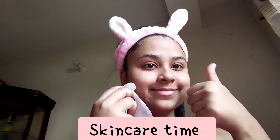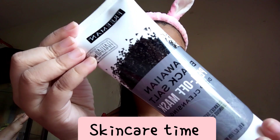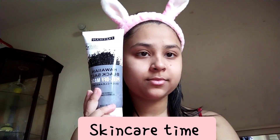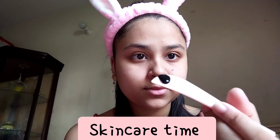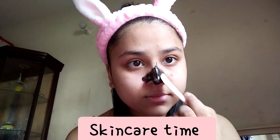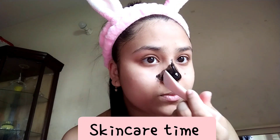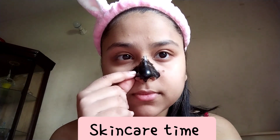After 30 minutes I remove the eye mask and use another mask — a charcoal mask, which is really famous. I'm applying it on my nose. It helps remove blackheads, whiteheads, and all the dirt and germs on your skin. It stays on for 15 minutes, then I'll remove it and do another step.